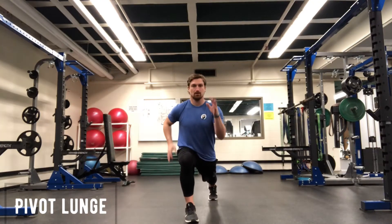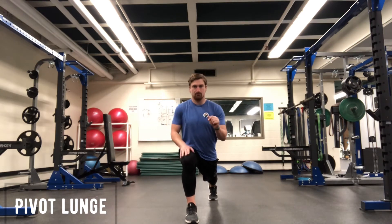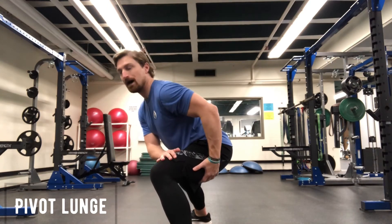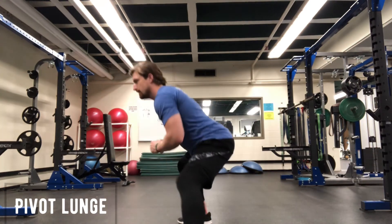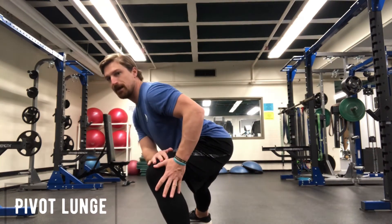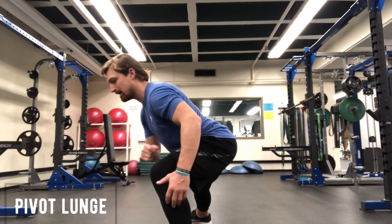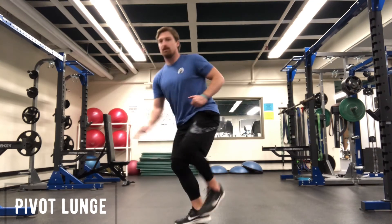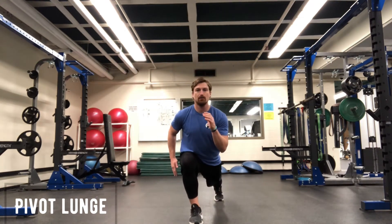Reverse lunge, cross coordinated arms. I'm going to drive that way, pivot my down leg, sink into it. I'm going to rock into it, back into it. Now I'm going to anticipate driving the opposite direction, leaving from the ball of my left foot in this case, pivoting my down leg, ending in a reverse lunge.